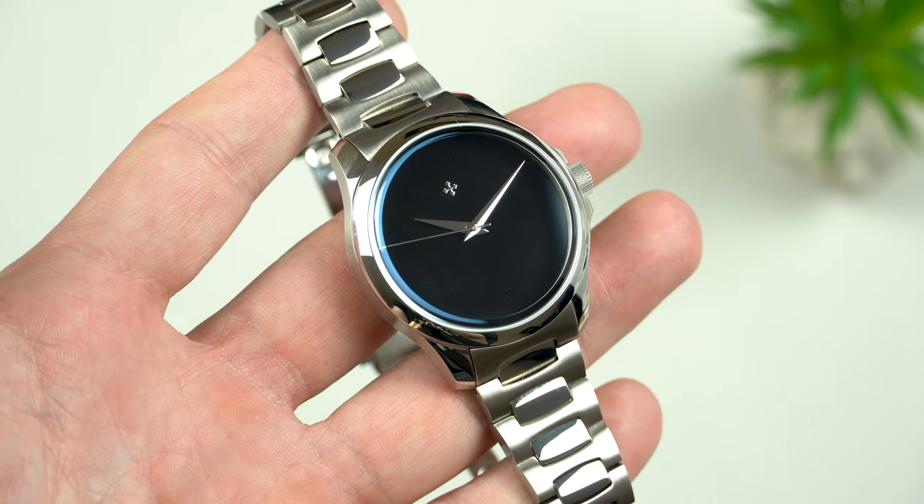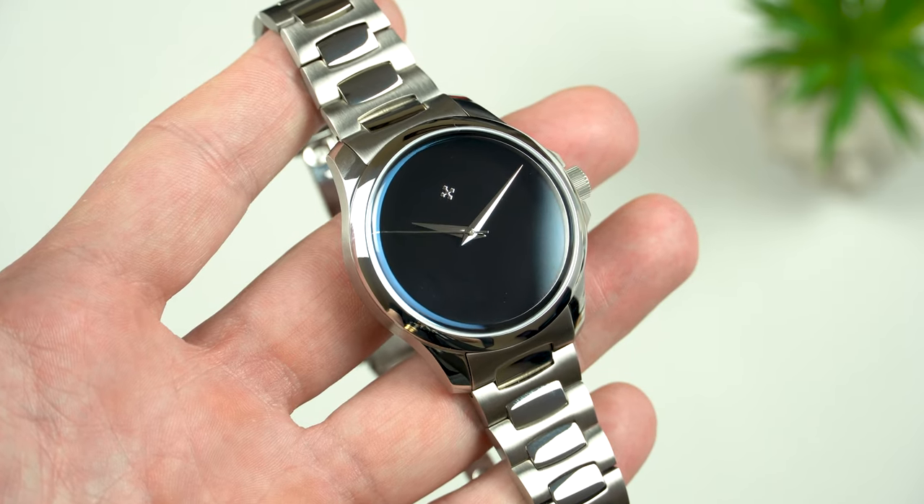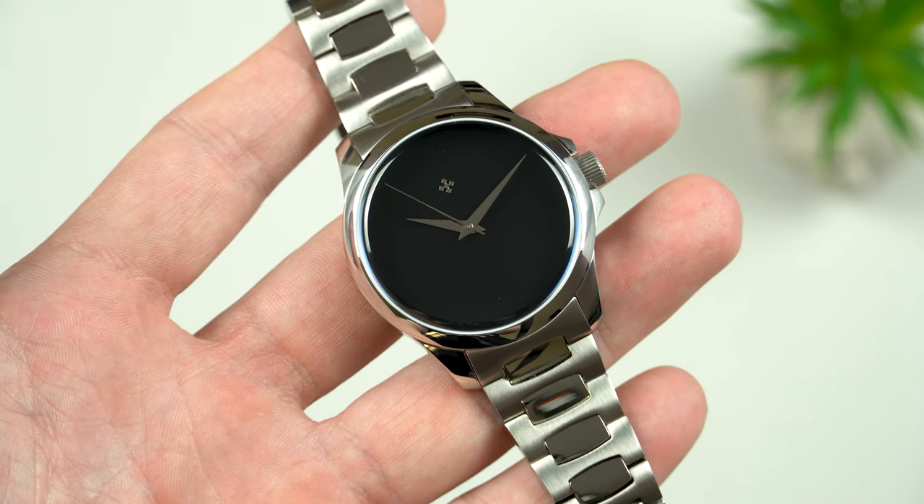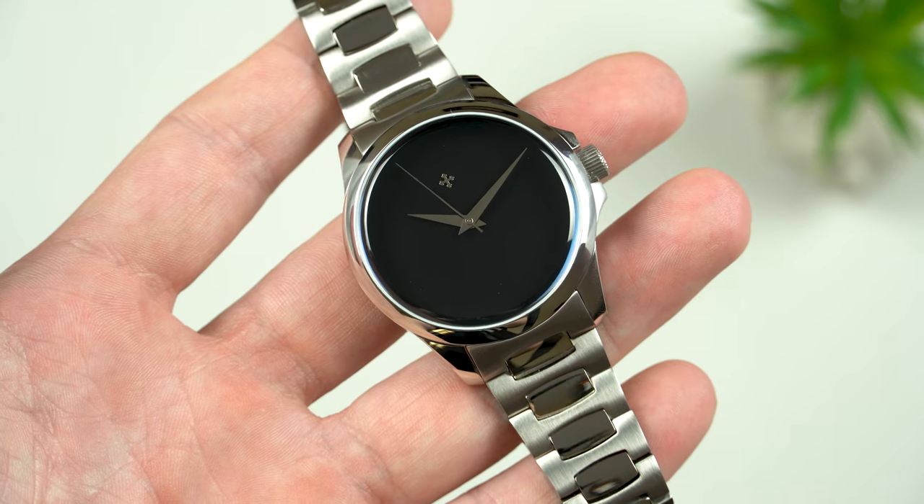As far as I know, the next batch — which is the 4th — is coming next week on the 4th of May, so make sure you keep an eye on Venezianico's website and Instagram for the latest updates.